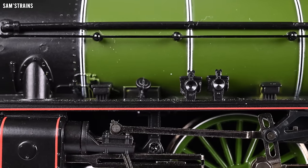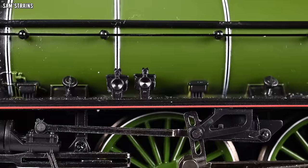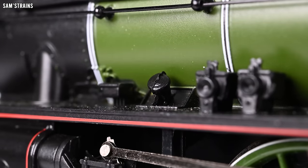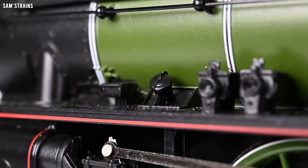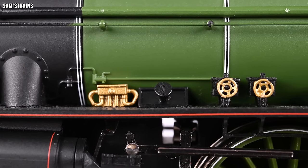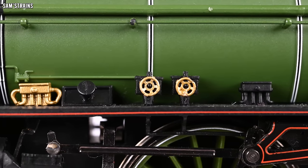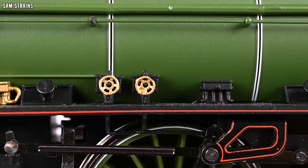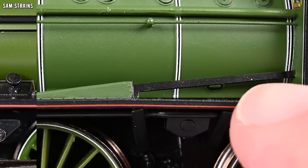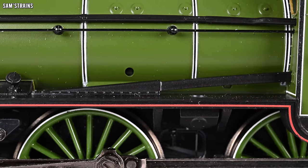Check out the detail on the Bachmann running plate — very little fidelity in these parts, and the moulding quality is awful. Two halves of the mould are not lined up properly in places, so it looks terrible. Compare that with Hornby's: beautifully moulded parts, separately painted where necessary, with much more definition. There's also a quality metal reverser rod on the Hornby, which looks a lot better than the Bachmann one, which is just cheap plastic.